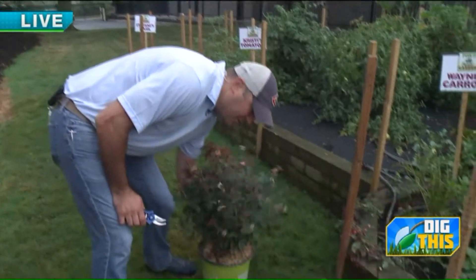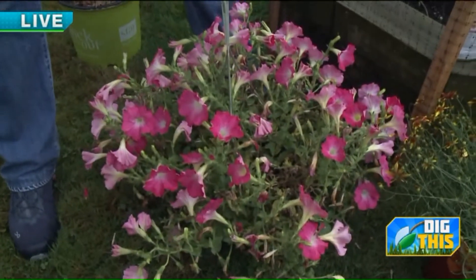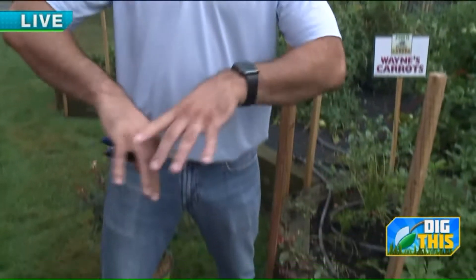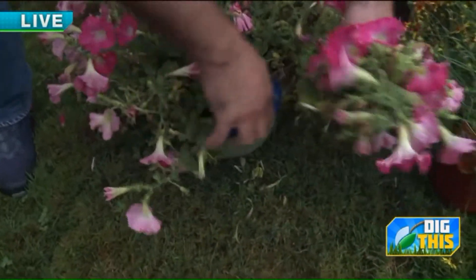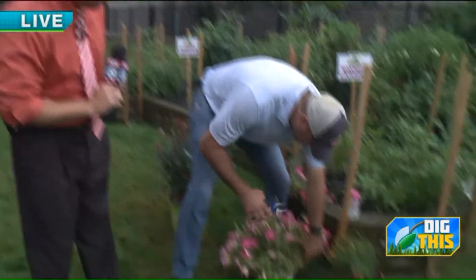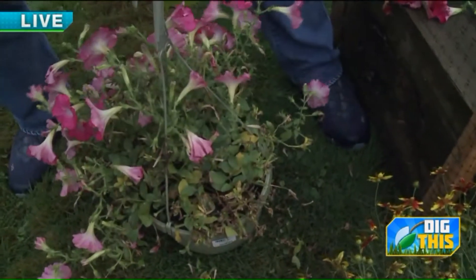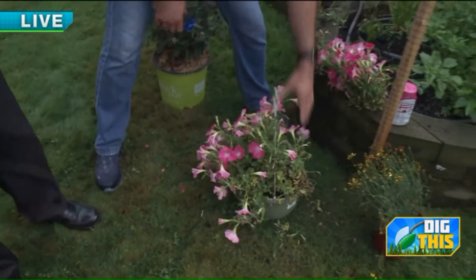For annuals specifically, this is a super petunia hanging basket. These traditionally you don't have to clean, but it's starting to get a little leggy. Same thing if you've got mixed combos or containers at home — if you've got petunias or lantana around the edge that are getting leggy and stretchy, cut it back. You might think it's never going to come back, but it will. It'll break your heart to do it because it'll look funky for a couple of days, but it'll refresh and reinvigorate and be beautiful. Just take it right around the edge of the pot.